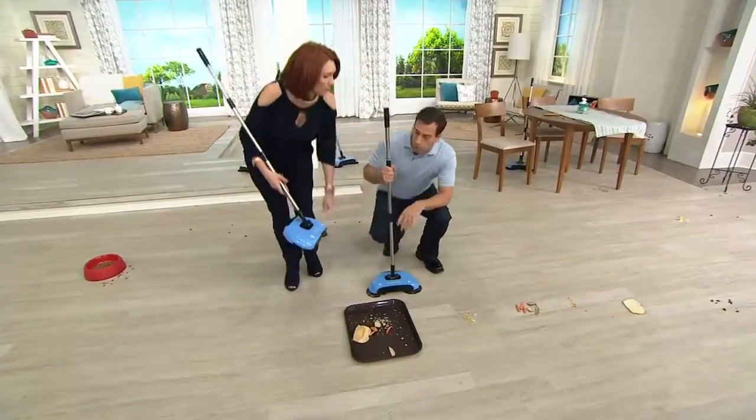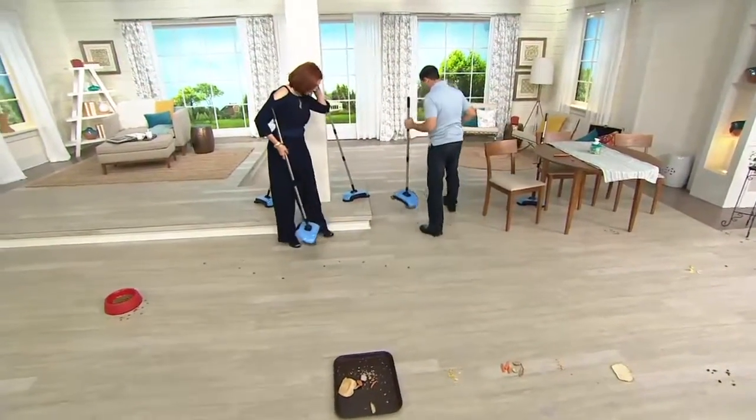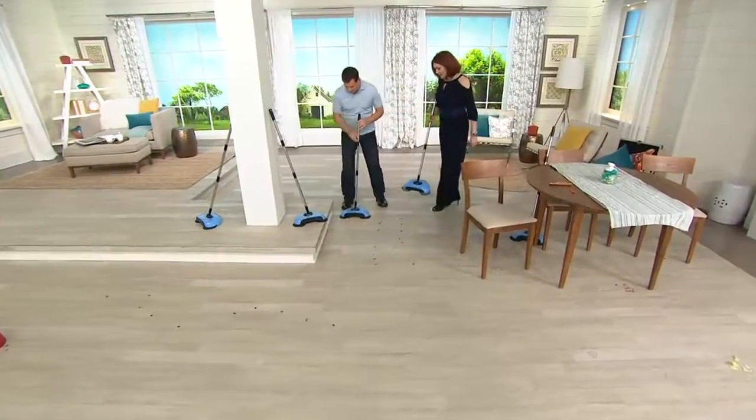I grew up in Brooklyn, New York, and I always saw the street sweepers come by. And I said we have to figure out a way to get really close to the edges. And that's why I call it the Easy Edge.